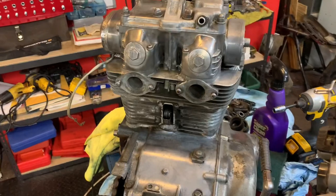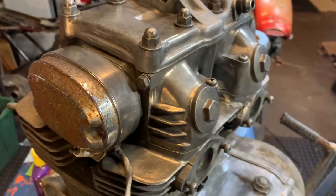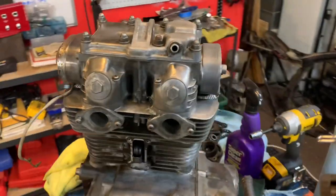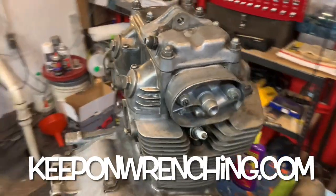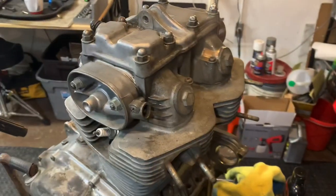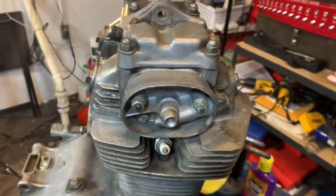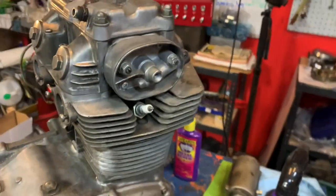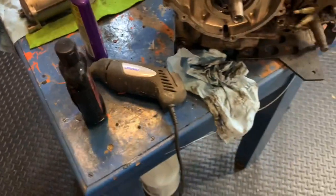Good stuff, guys. Hope you enjoyed the video. If so, please remember to subscribe, thumbs up those videos, and share them — that really helps the channel grow. Visit KeepOnWrenching.com, sign up for the e-newsletter, and check out some of the merch to support the channel. Thanks so much for watching. A little Super Clean, a little rubbing compound, and never forget your trusty Dremel. See you in the next video or live stream.